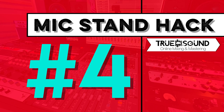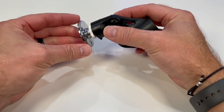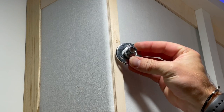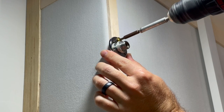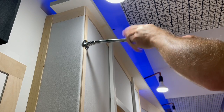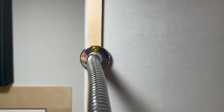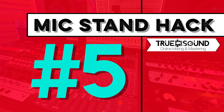Mic stand hack number four is a mic stand flange mount, which allows you to mount a mic stand adapter to virtually anywhere. It has the exact same threads as a mic clip or a boom arm. For example, I'm mounting this flange to my studio wall so I can actually mount a microphone right off the wall. Then I'm threading on a gooseneck adapter, then a mic stand clip and microphone — now I can put a mic anywhere without a stand. Make sure you put all three screws in; this is just a demonstration.